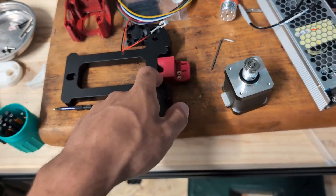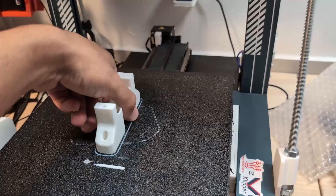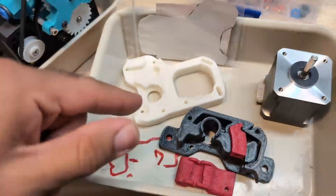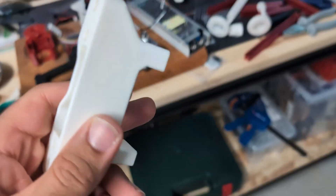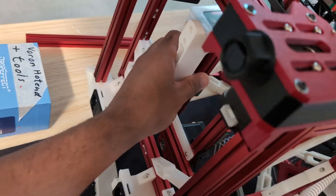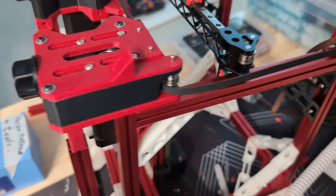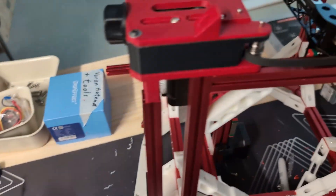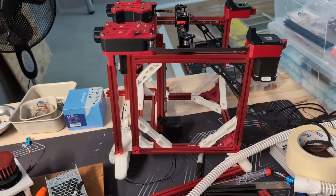I started to make a little bit of progress on the bed, getting the belt mount set. Over here I have the mount for the extruder — it's a Voron M4. This is the mount that 247 Printing designed for his Voron V0, and I'm using the same one because I'm using the same extruder. It's a nice mount, works well, and should fit nicely.